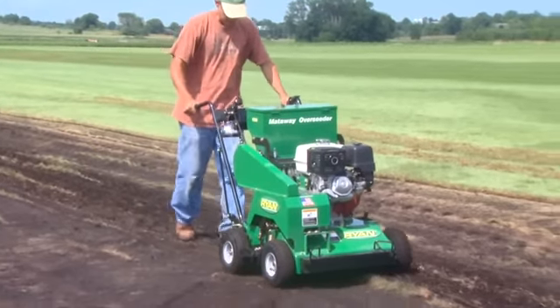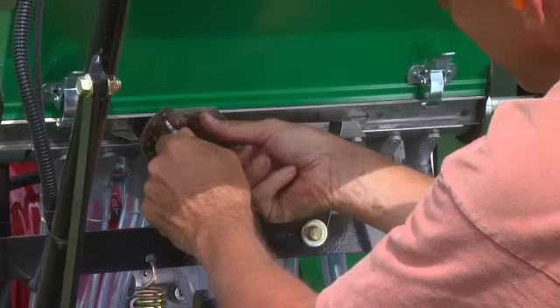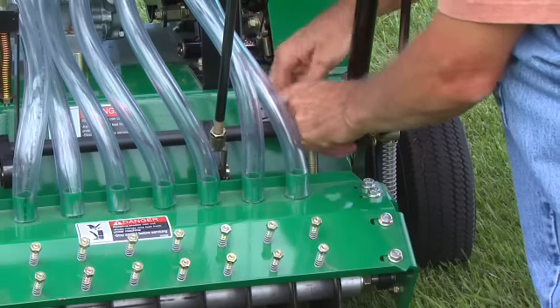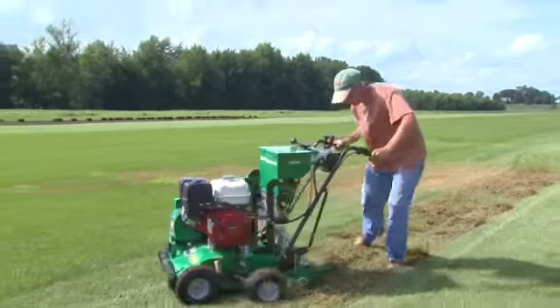You can seed at variable rates for different grass varieties and applications, and adjust the seed flow rate and the cutting depth down to one and a half inches right from the operator station. When you raise the reel, the flow stops automatically so you don't waste seed.